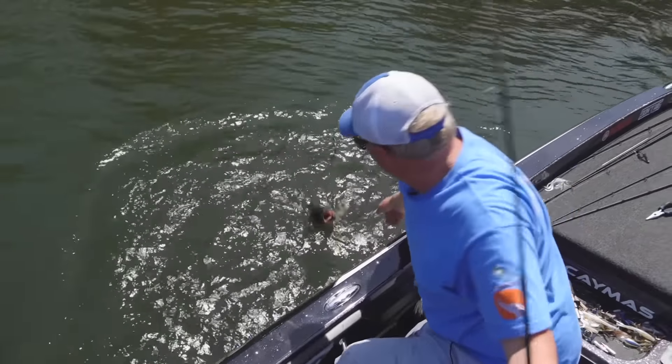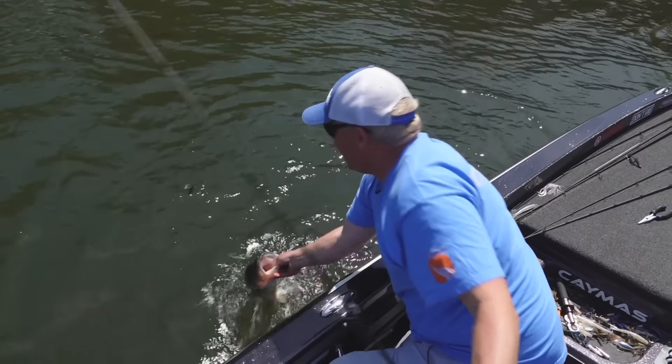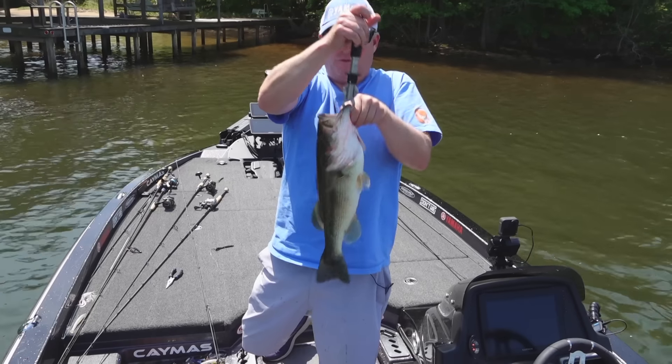It's just kind of a big lazy acting fish. Nice one — four and a quarter.